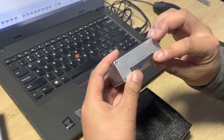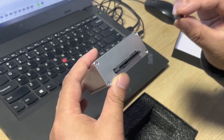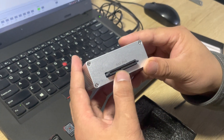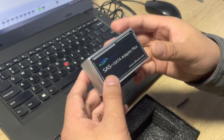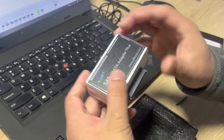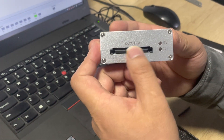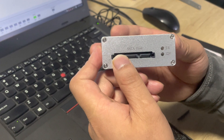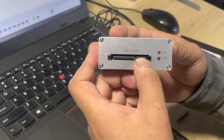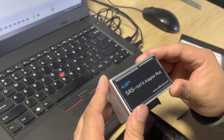Here is the SAS interface protector. We can remove this — it's very simple to remove. We can see that this is the SAS drive interface, and we can convert this SAS interface to SATA. Now we can see that this is the SATA interface.